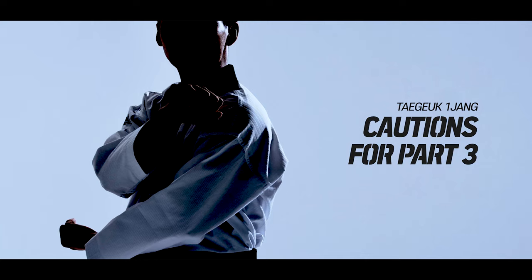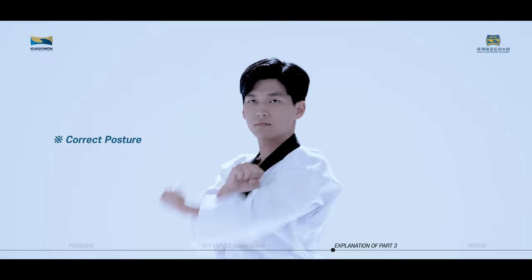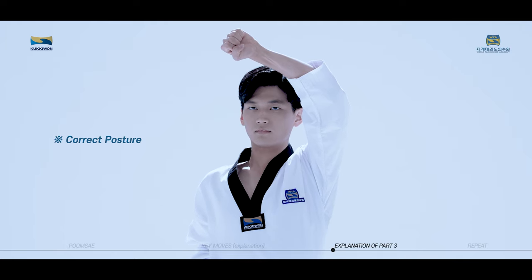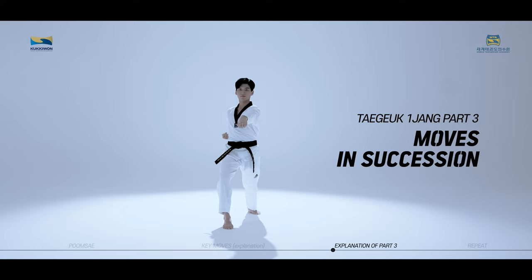Cautions for Taeguk Iljang, third part, taking a closer look: be careful not to let the elbow of the defending arm fall back. We will now practice the moves of Taeguk Iljang, third part in succession slowly while watching the video.